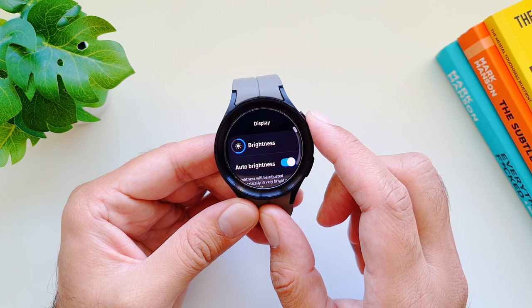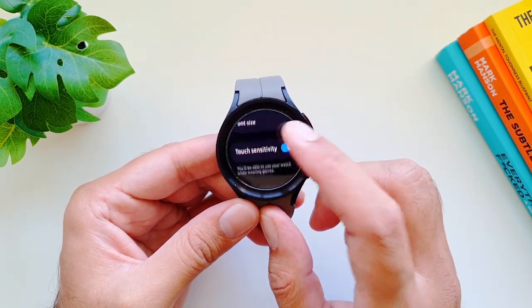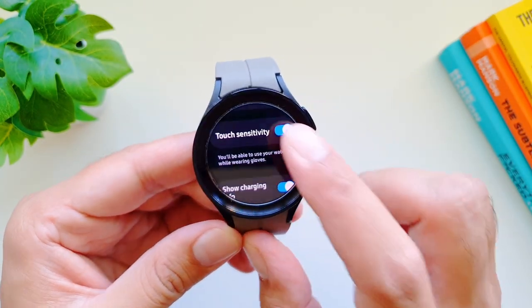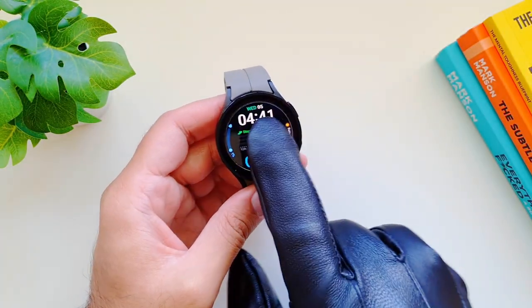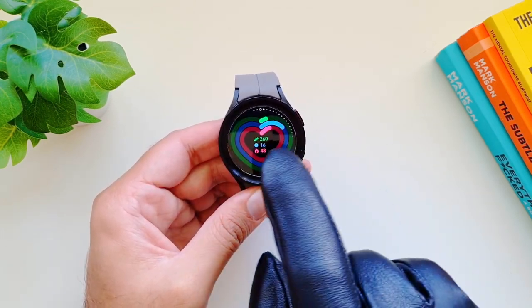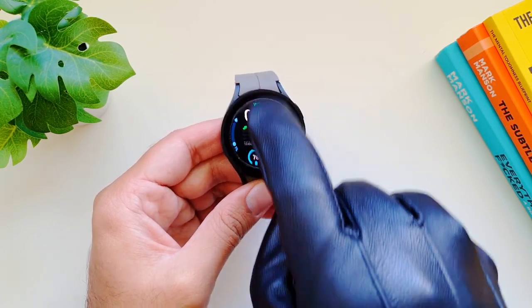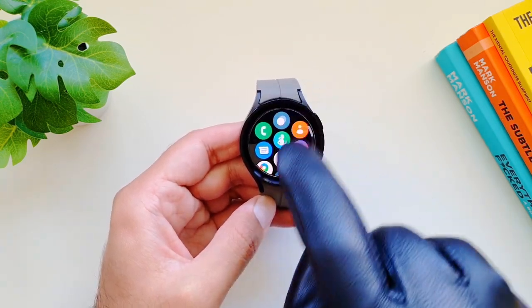Since winter is coming, if you live in cold countries you might need to use your Galaxy Watch 5 Pro with gloves. You can set it up to work with gloves by going to settings, then display, and scrolling down until you find 'Touch sensitivity.' Turn it on and you'll be able to use your watch while wearing gloves. This feature doesn't always work perfectly, but you do get some functionality for basic watch functions while wearing gloves.